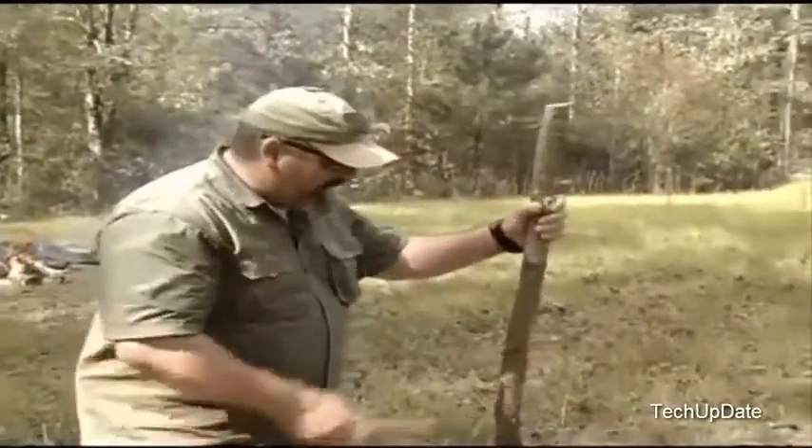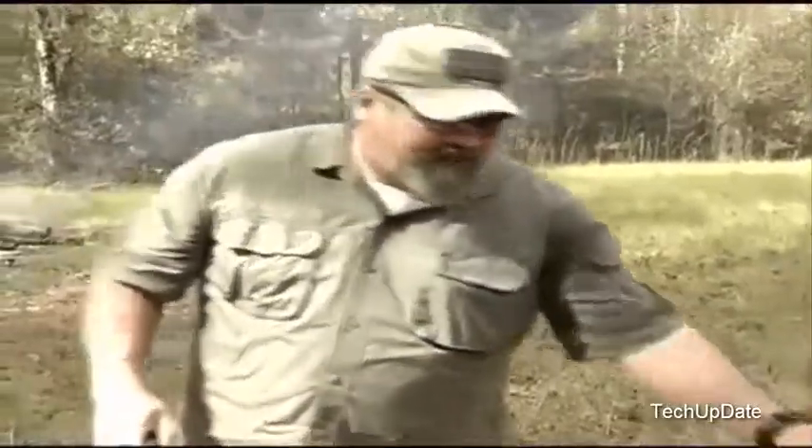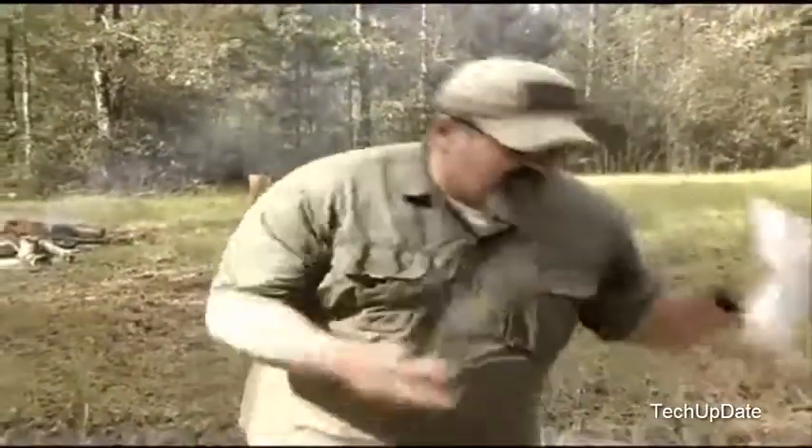This is sweet gum. We can chop on sweet gum, and it still stays razor sharp. Now isn't that something you want to put in your wallet?